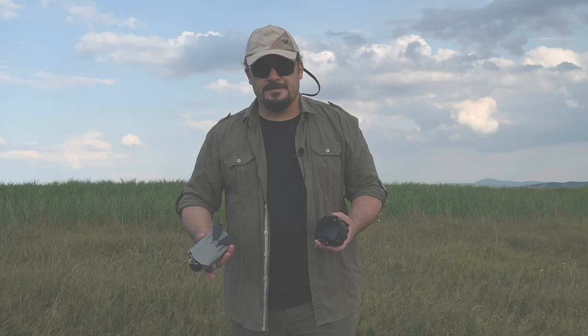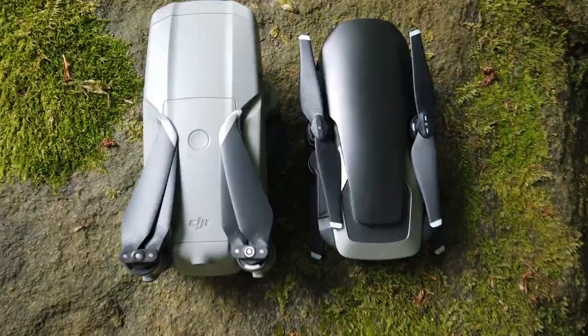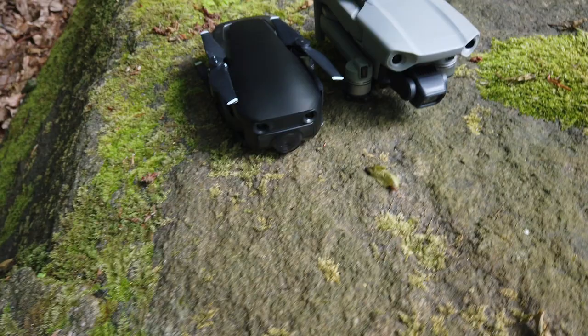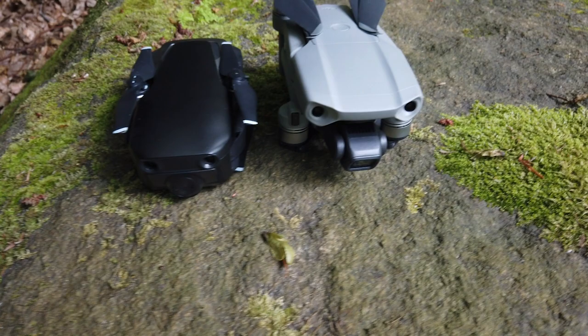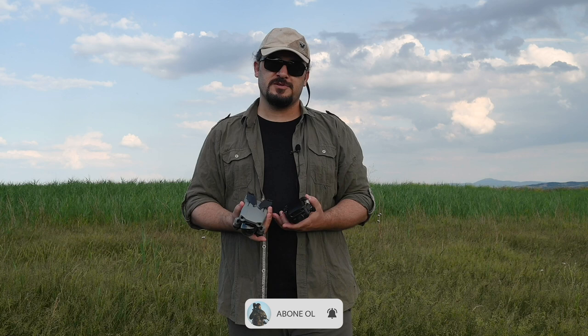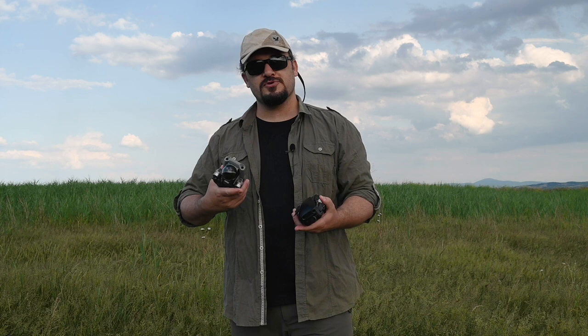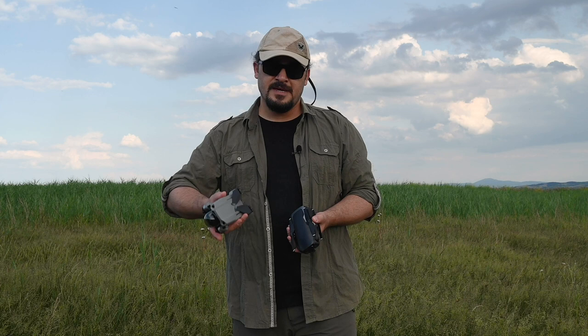DJI Mavic Air 2, DJI Mavic Air'den çok az büyük boyutlarda; yine oldukça kompak ve hafif bir drone. Ağırlık konusunda önemli bir nokta var: DJI Mavic Air 2, 570 gram. DJI Mavic Air'in 495 gramına göre sadece 75 gram ağır olsa bile 500 gramı geçtiği için sivil havacılığa kayıt olmanız, drone pilotluğu sertifikası almanız ve drone'unuzu kaydettirmeniz gerekiyor. DJI Mavic Air'de böyle bir zorunluluk yoktu. Ama ciddi anlamda havadan görüntülemeyi seviyorsanız zaten pilotluk sertifikası almanızda fayda var. DJI Mavic Air 2 kullanmak için artık bu bir zorunluluk.